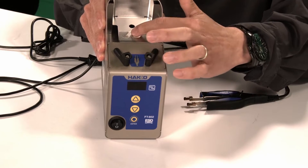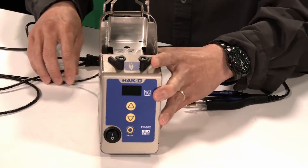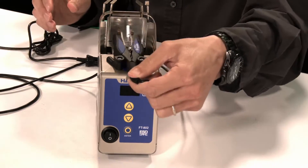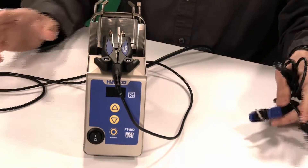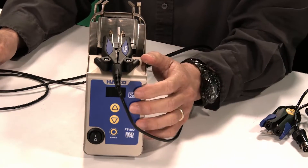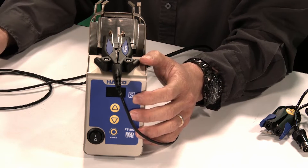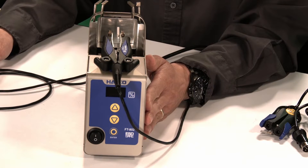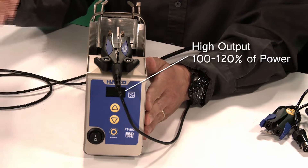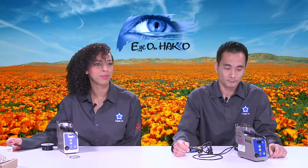There is also a blade removal plate incorporated into the station. Another new feature added to the FT-802 is a higher output setting. On the FT-801, the highest output was 100% power, but on the FT-802 you can go into the parameter settings and go from 100% all the way up to 120%. That's a really nice new feature.